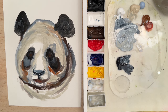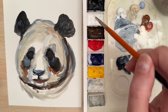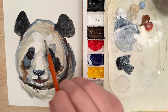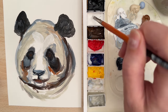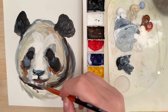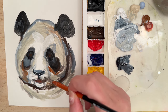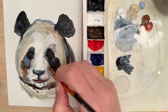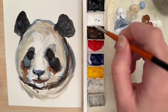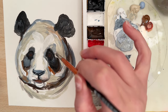Now let's add in some white. I'm going to take the size 4 filbert and some titanium white, and put in areas that are going to be highlighted. Start building the form of the muzzle and the nose. Underneath the chin you can use a white color. Put a little bit of a highlight here and over here — just any areas you want to emphasize and make stick out, like around the eyes.